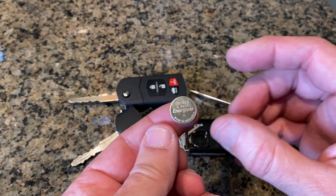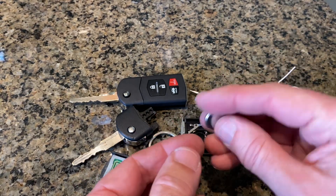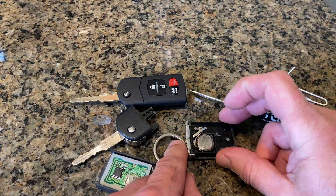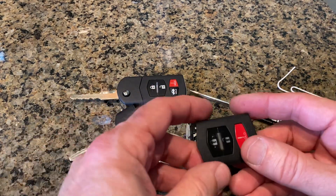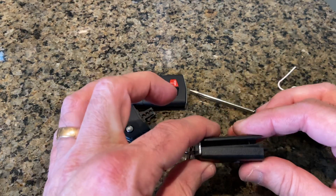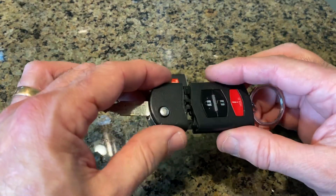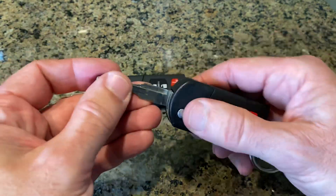And that's it right there, and there's the little plus sign. So when we reinsert the battery, we're going to make sure that that is facing downwards. We're going to click that in like so and reattach the lid — and it just clips back on just like that. And then we'll just clip it back together.